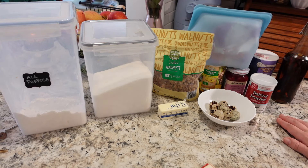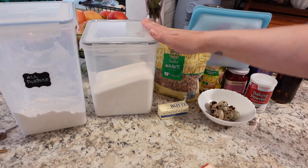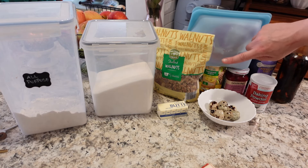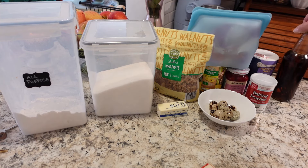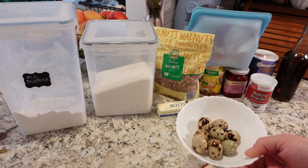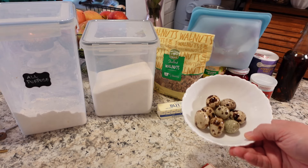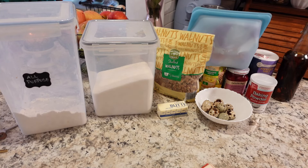For our pineapple upside down cake we're going to be using ingredients that are still easy to find even in 2024: flour, sugar, butter, walnuts, brown sugar, pineapple rings, maraschino cherries, baking powder, salt, and a little bit of vanilla extract. The variation I'm using today is quail eggs instead of chicken eggs because my family raises quail. It's about four quail eggs to one chicken egg, so I have eight quail eggs here, but chicken eggs work just as well.